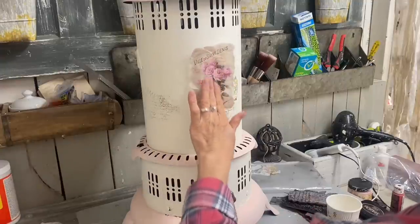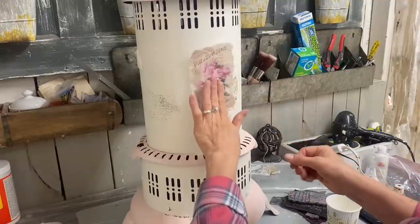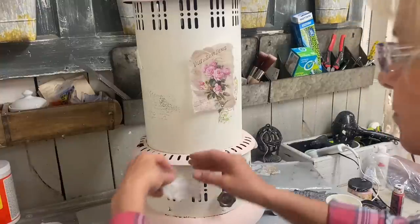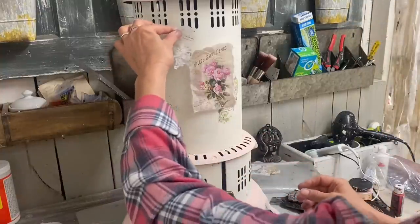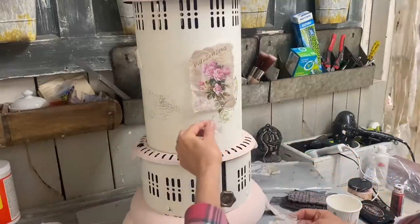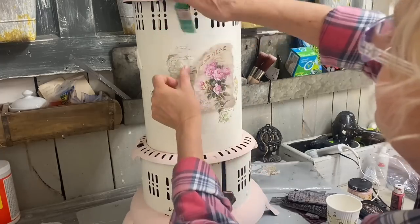I will attach that in the description. There are two pages of these, four images on each page, and the second page is the same as the first. I'm just kind of placing everything right now before I attach it, because some of this I want to kind of layer underneath.